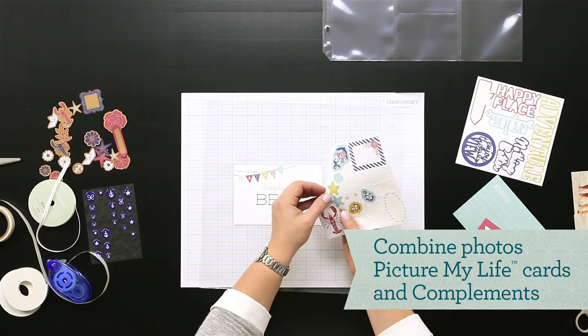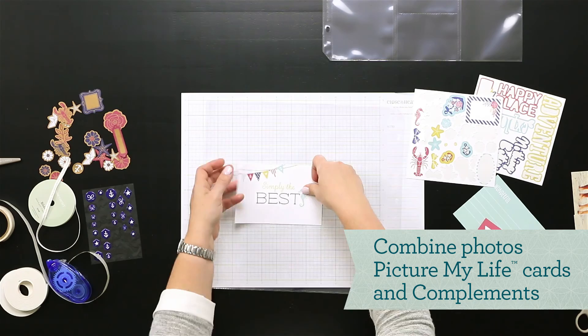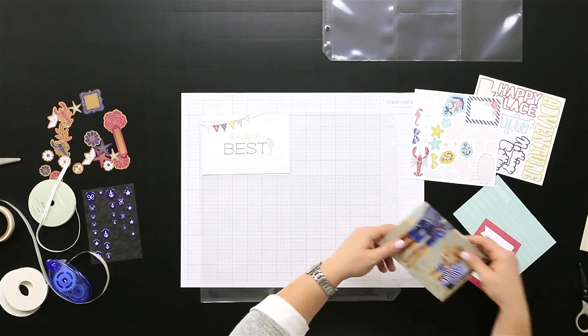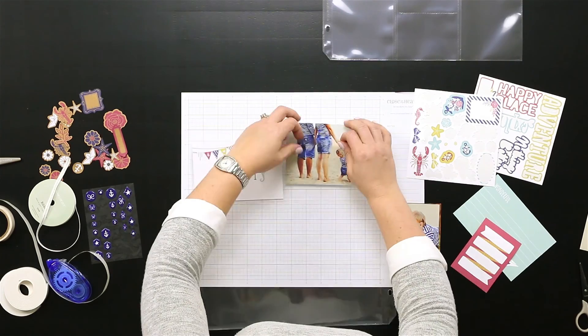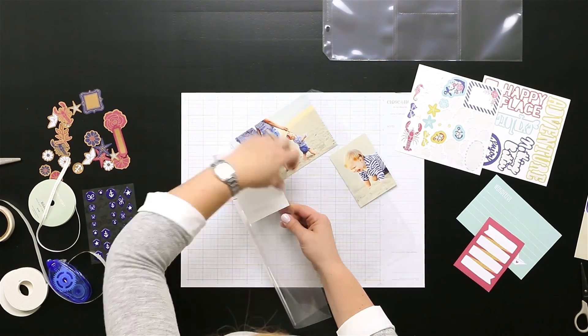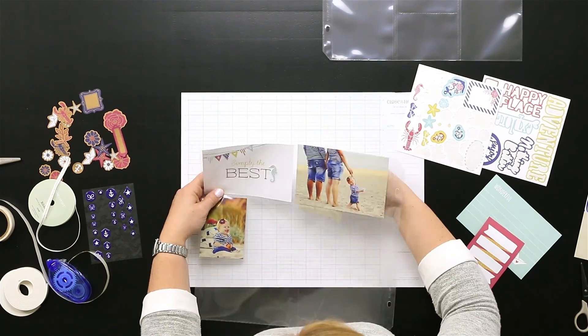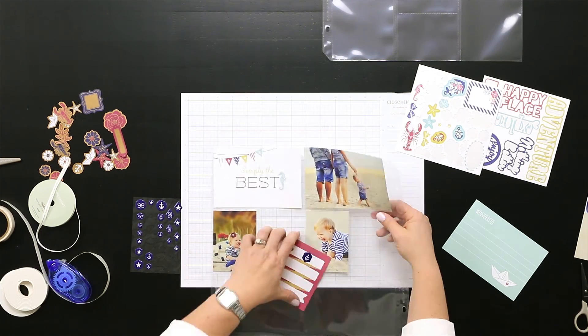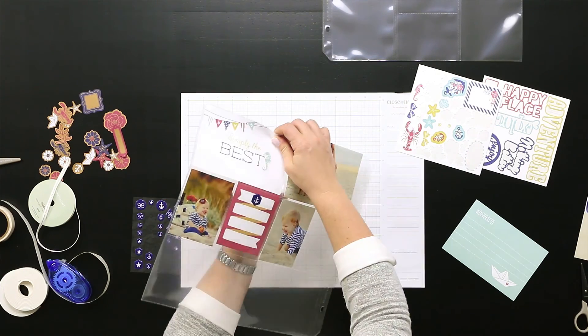To create your Picture My Life layouts, you can use any of the pocket page protectors and your leftover photos, as well as the cards that you've pre-cut from the paper. I'm using some of my leftover embellishments as well to help add detail and interest. You have the option to use any of these embellishments to decorate your cards however you'd like, or simply use the cards with no detail, just to make a very simple and clean layout.